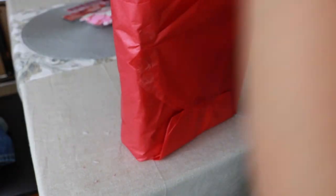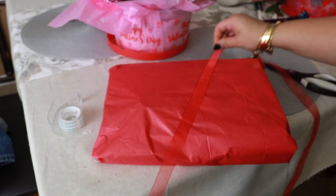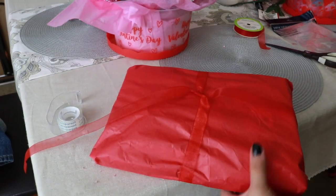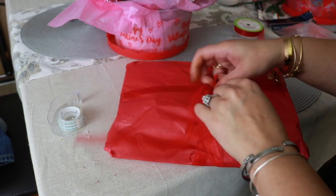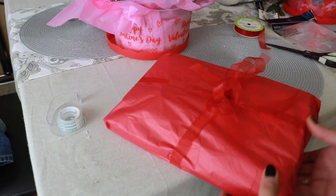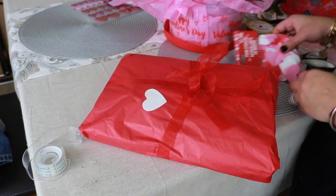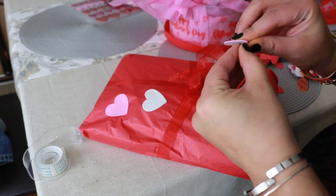Especially if your kids are young, they're not going to really care too much about the presentation — they're just going to love what's inside and the fact that you went out and got them something nice and thought of them. That's what really matters. Just using the supplies I have here. She's going to love it because she can go ahead and rip the paper, and it'll kind of remind her of Christmas when you're unwrapping gifts.